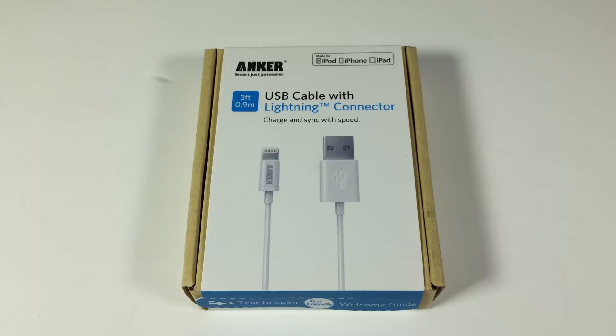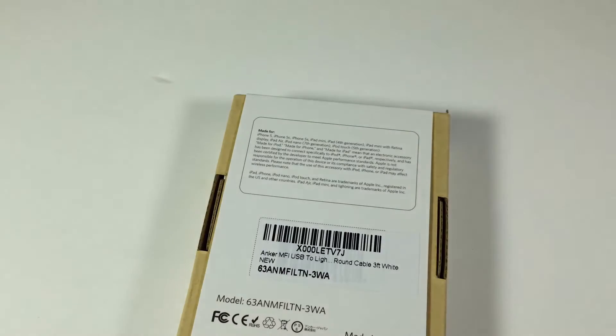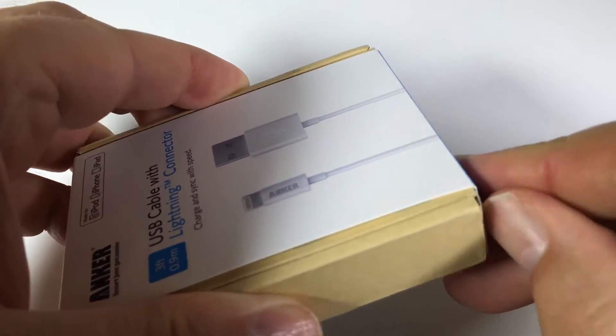This is the Apple MFI certified Anker Lightning to USB cable. It's a three-foot cable designed to be a replacement for some of the cheap cables you get from Apple. I don't know what it is, they make the worst cables in the world. You can utilize this and get your goodness on with syncing and charging. Whether you need to recharge the battery or transfer data, you can just use this cord for all your Apple devices.